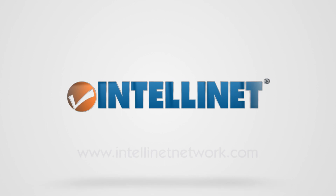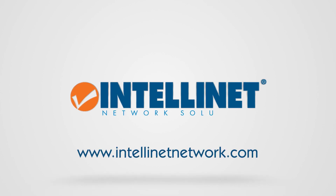Thanks for watching. To find other great PoE solutions like this, check out intellinetnetwork.com.